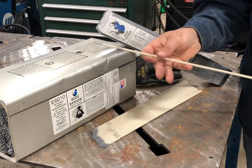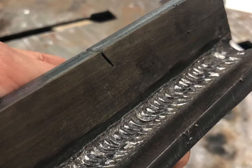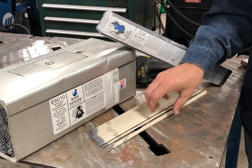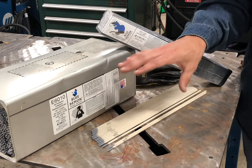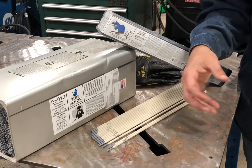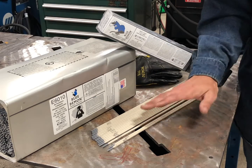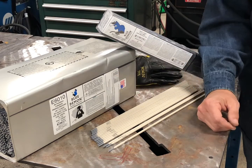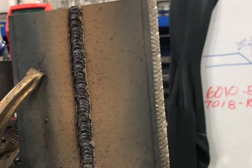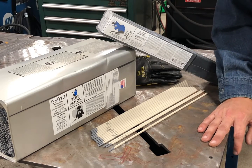They are likely to be used on thicker sheet metal or plates because they are so aggressive. These rods are considered a cellulosic rod — sodium cellulose as a coating — and the slag will chip pretty easily. Especially this rod; Blue Demon did a great job with their formula. After you're done welding, you'll notice that the slag just falls off. Just hit it lightly with a chipping hammer or a wire brush and it'll just peel right off, no problem.